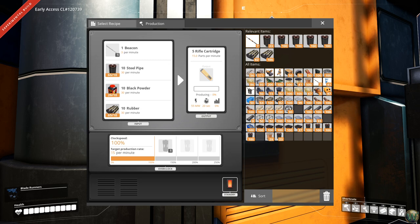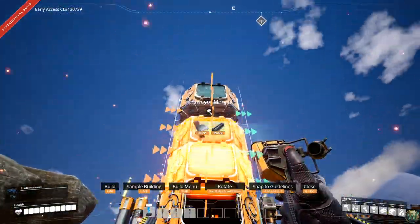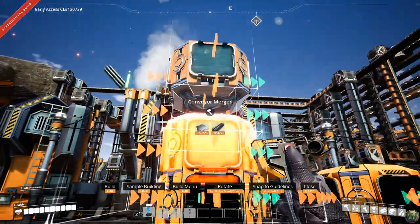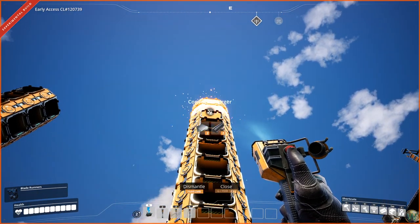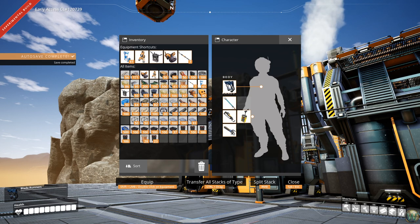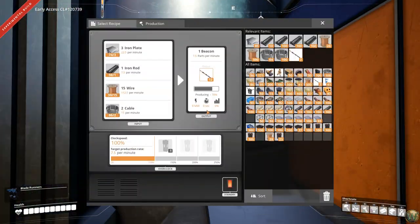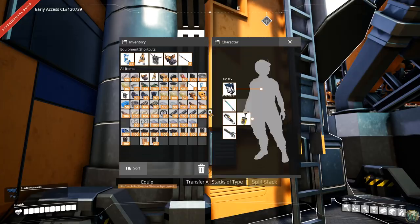Counting the outputs: one two three four five six seven eight nine ten, and the beacon output goes up to eleven. These numbers are all super low — beacons was just five per minute, and this is a 67% machine. We only need five and the machine resets to 5.02 so that's fine. The cartridge machine is one machine as well.